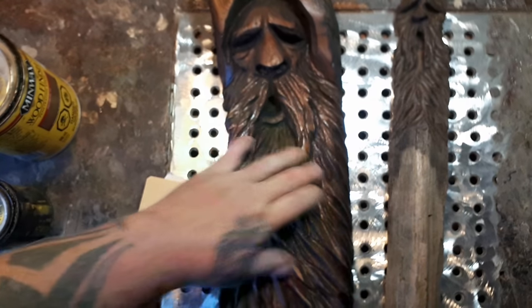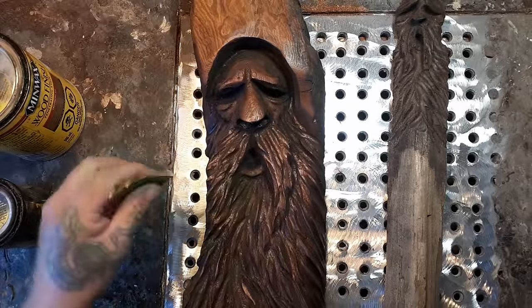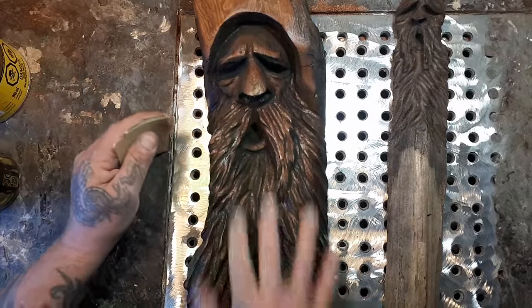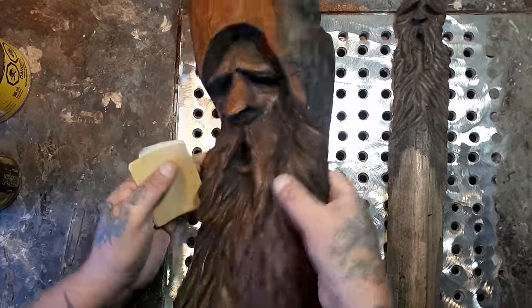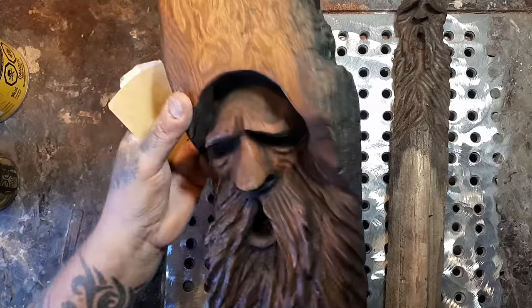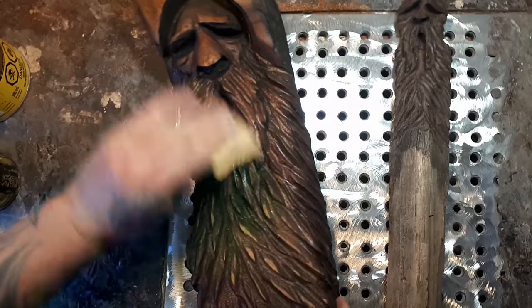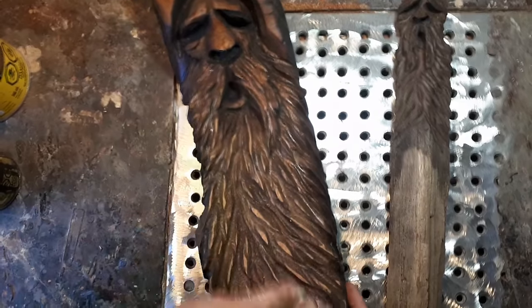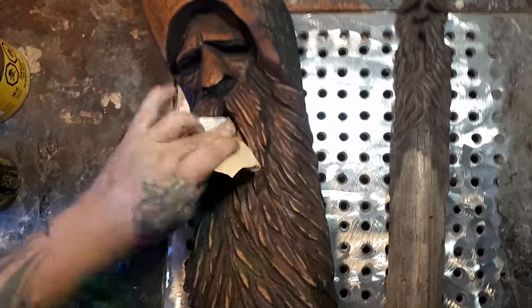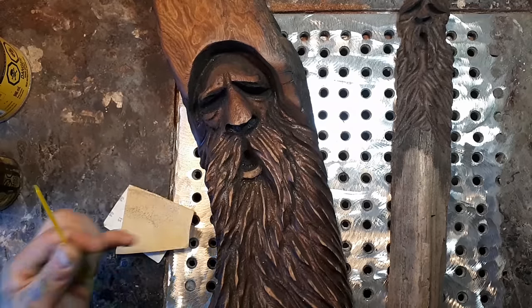I cleaned up my table too — I took the grinder to it. Everything's stained here. This is a piece of cottonwood bark I found on the beach in one of my beachcombing videos — pretty cool, huge piece. I should almost carve a wood spirit up here. Anyway, all I do is I just lightly sand the high points.